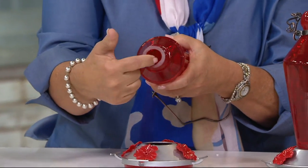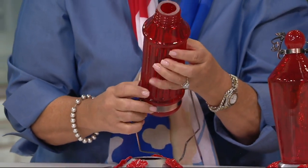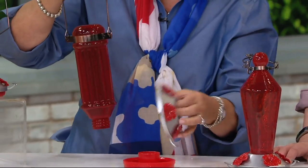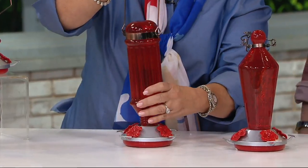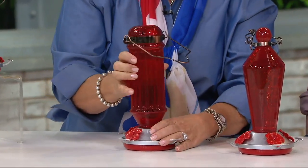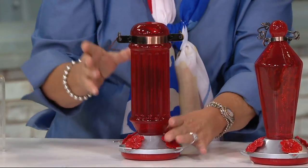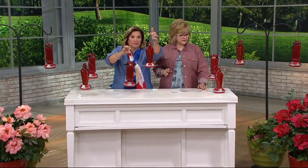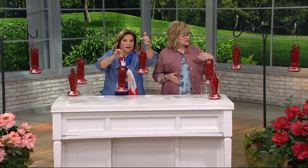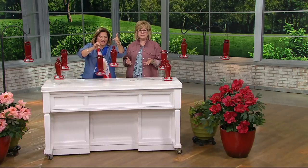Look at how wide this is so you can get in there and clean it. It holds up to four cups of nectar, and the bottom section comes apart — just rinse it out, wash it, and screw it back together. Easy breezy. They look like huge jewels in your garden, and you don't want to hang some tacky plastic thing out in your trees or on your porch hooks. You get two of them. You can buy a shepherd's hook at any hardware store, or hang them from plant hangers or any little hook in the garden. Such a great value.